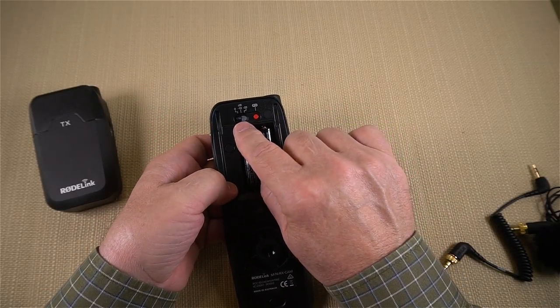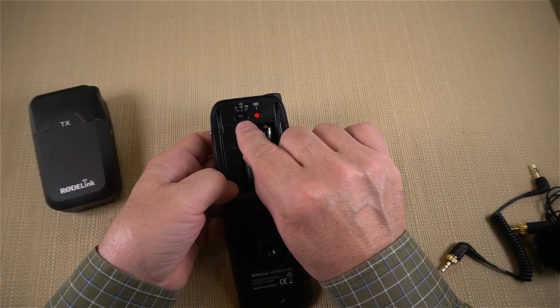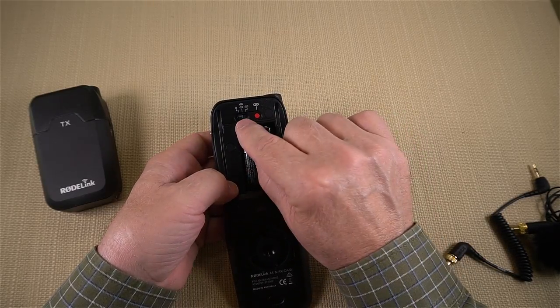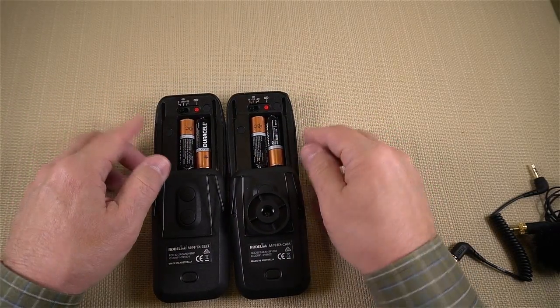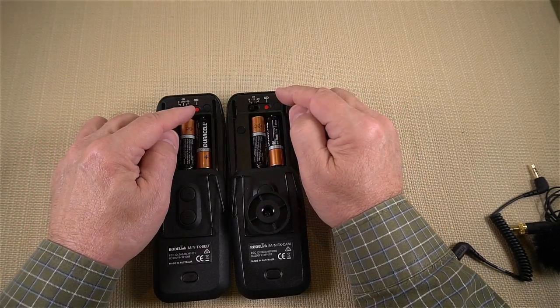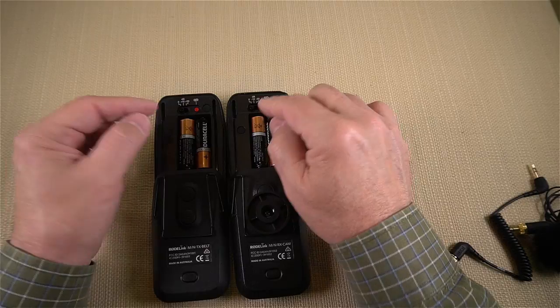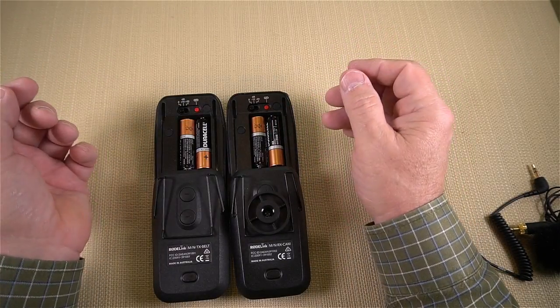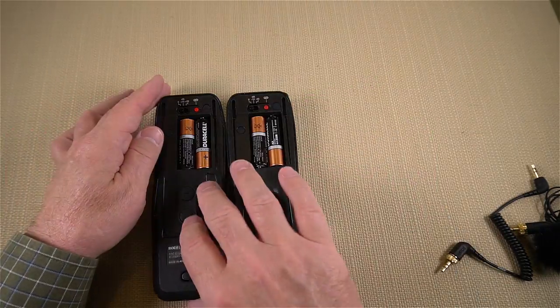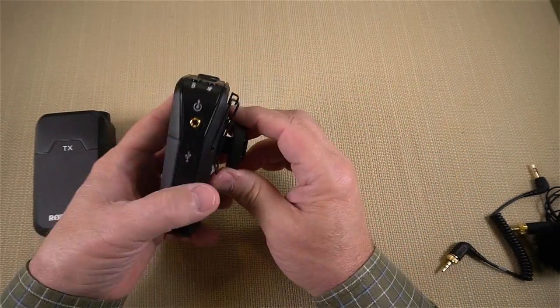Up top on the receiver there's a three-position attenuation switch — the opposite of the transmitter — that knocks down the audio by 10 dB or 20 dB. What I love about having both adjustments is that I can boost at the transmitter end or attenuate at the receiver end, giving me some combination that adjusts the audio perfectly for any camera without needing an external preamp. Once you set it up for your camera, you'll have it locked in.